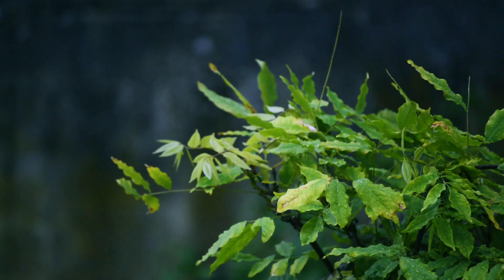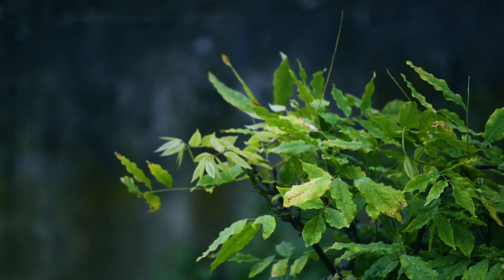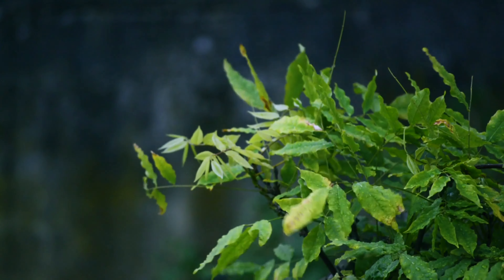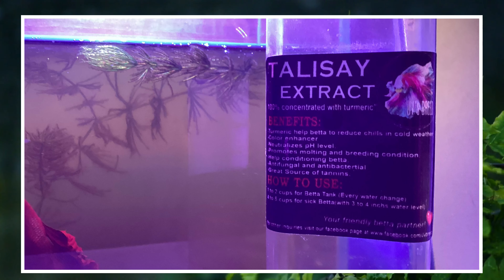Let's look at what things are included. First is the talisay extract. As you can see, it has a little stick. I think that some of it spilled along the way. People claim that talisay extract has a lot of benefits for the fish. I will put them on the screen.